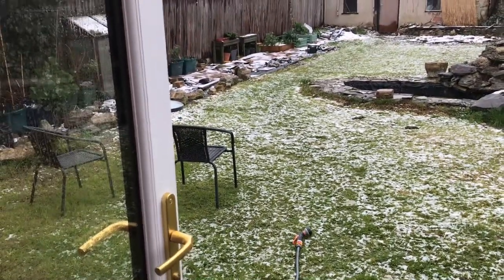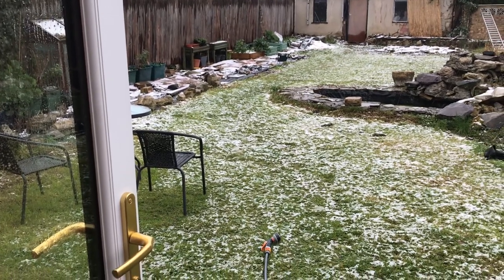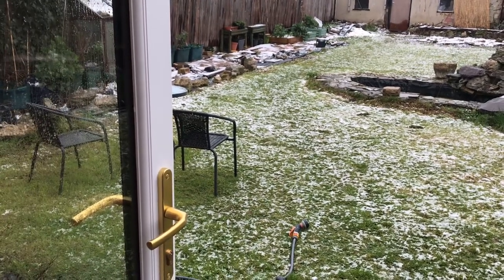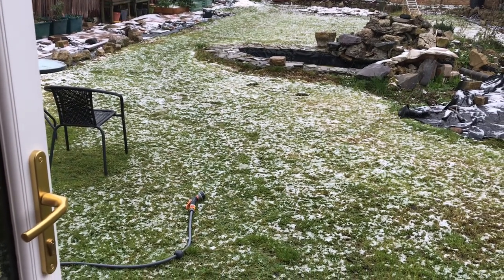Dreambox gardener here. Just wanted to show you - it's snowing again and I can't do anything in the garden.